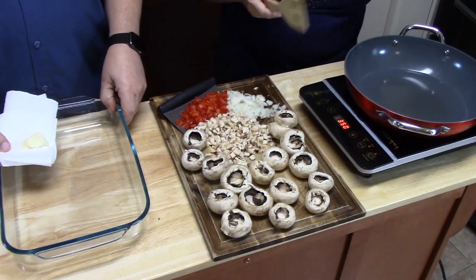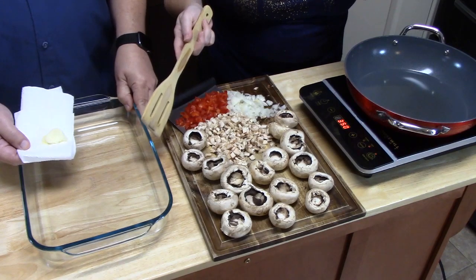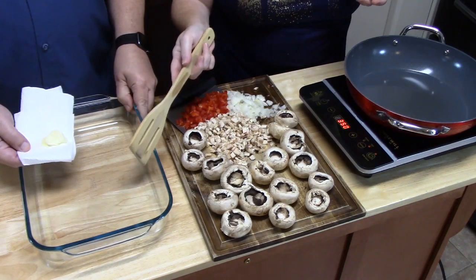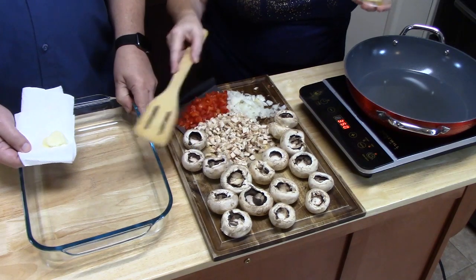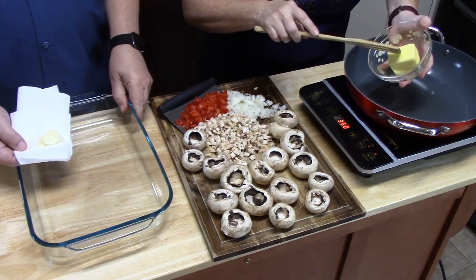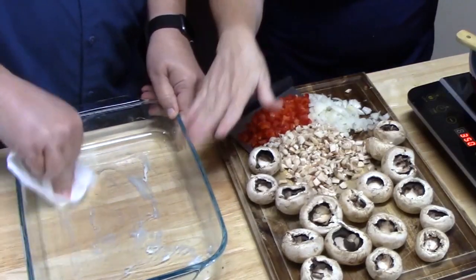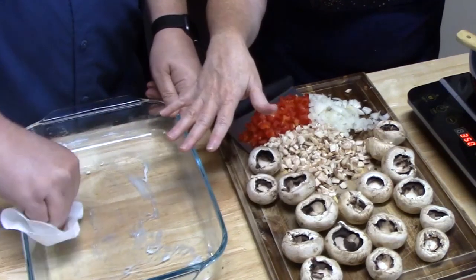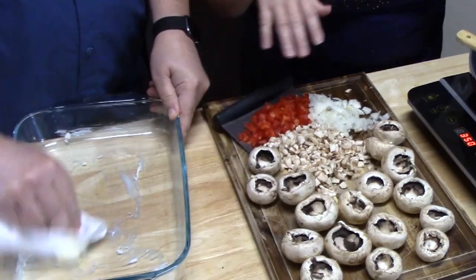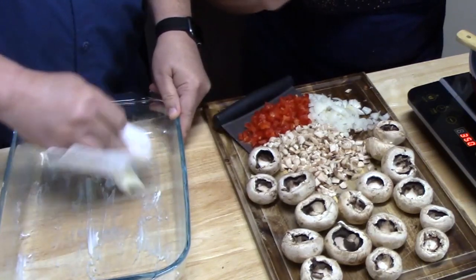Thomas is going to go ahead and butter a 9x13 baking dish and then place the mushrooms in it. While he's doing that, I'm going to go ahead and heat up three tablespoons of butter. The butter in the baking dish will keep the mushrooms from sticking and will also add another layer of flavor. If you don't want to put butter in there, you can certainly just spray it with some cooking spray.